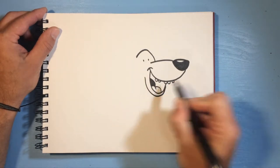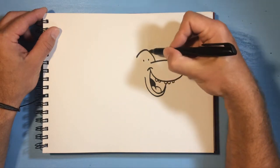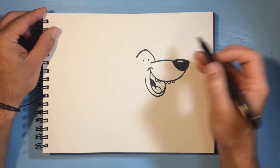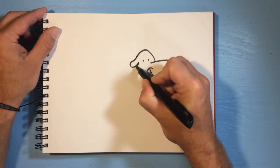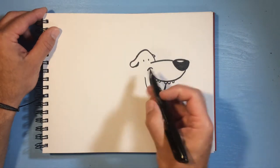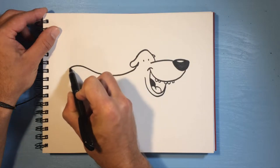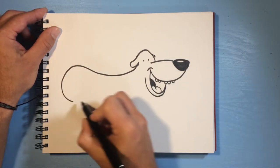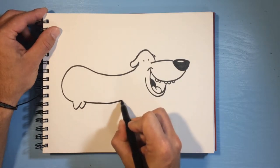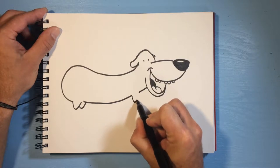Finish up his mouth, and then for his ears you could make little pointy ones coming up the top or big long droopy ones, but I'm gonna do these little short stubby ears like that. Then come over here and make his long sausage body, give him a little pointy leg, come back up, make another pointy little leg.